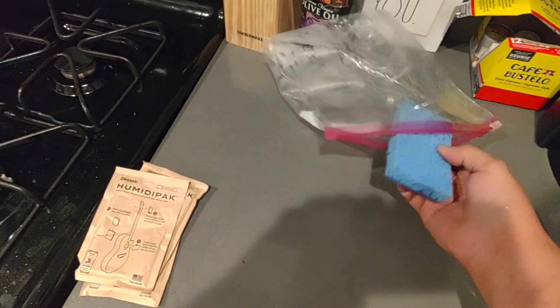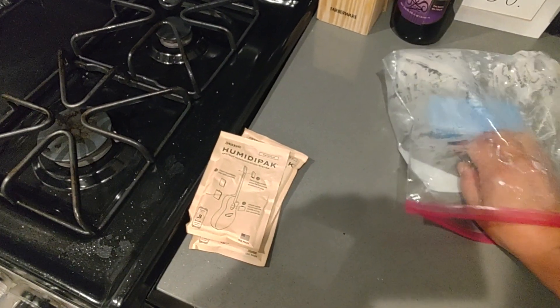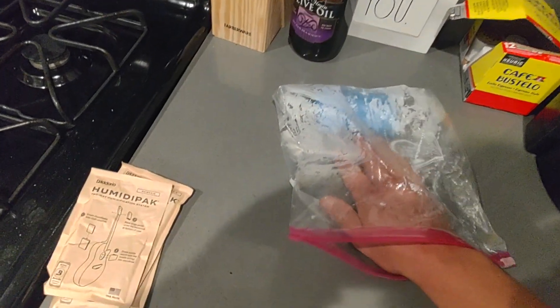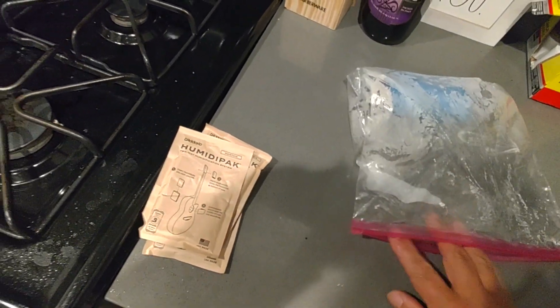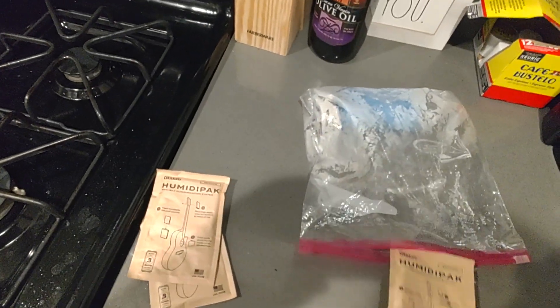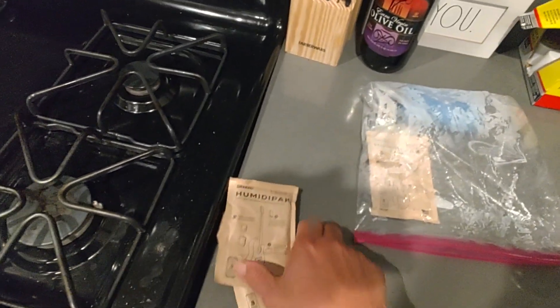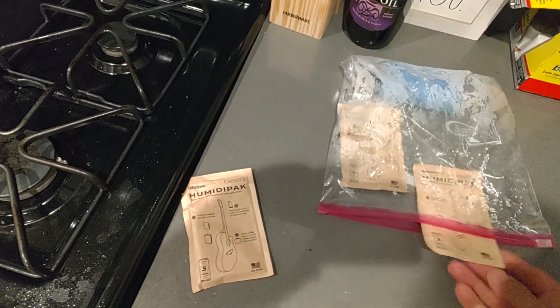Get one of these big sandwich bags. Stick the sponge at the end and insert your dried out Humidipacks. I don't usually like my Humidipacks to get wet, so I keep them separated.